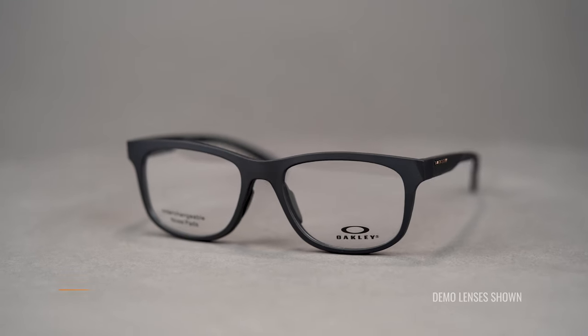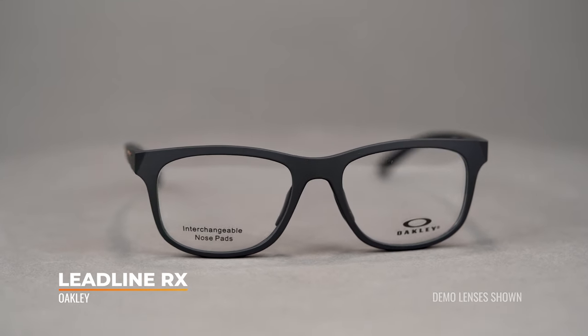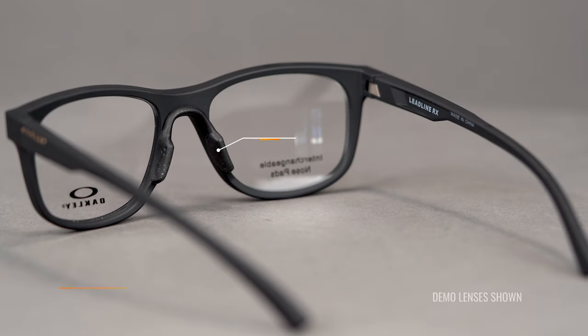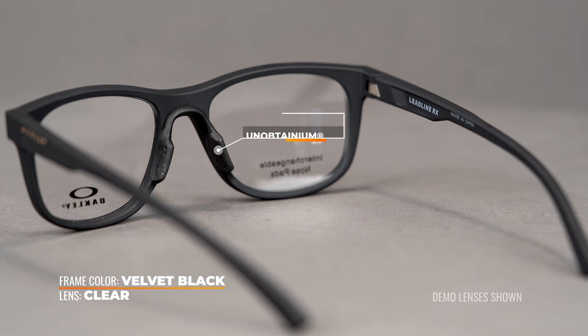Our first frame today is the Leadline RX. The Leadline is actually a sunglass, and the Leadline RX is the eyeglass version of that sunglass. It's designed with this saddle bridge, which comfortably distributes weight across the nose, up on the top and on the sides. The bridge is also equipped with Oakley's true bridge technology, which means you're going to get a variety of nose pads with your eyeglasses that all have different shapes and sizes so that you can choose the ones that fit the best.